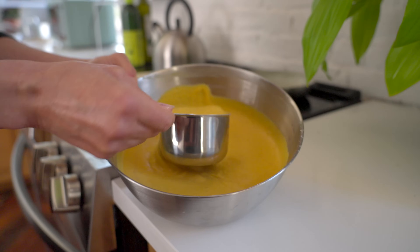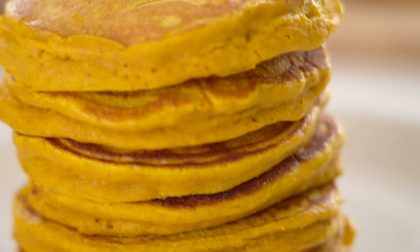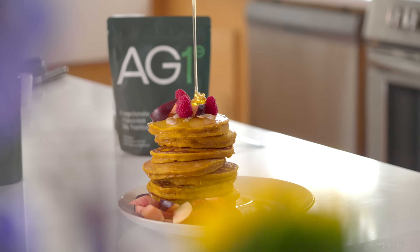Now we're going to move over to our stovetop. I use a measuring cup to measure out every single pancake. Now we're going to go with toppings — today we're going to do some stone fruit. I love toasted coconut. This adds a little bit of fat for satiation and a ton of flavor. And of course it would not be full pancakes without the drizzle.